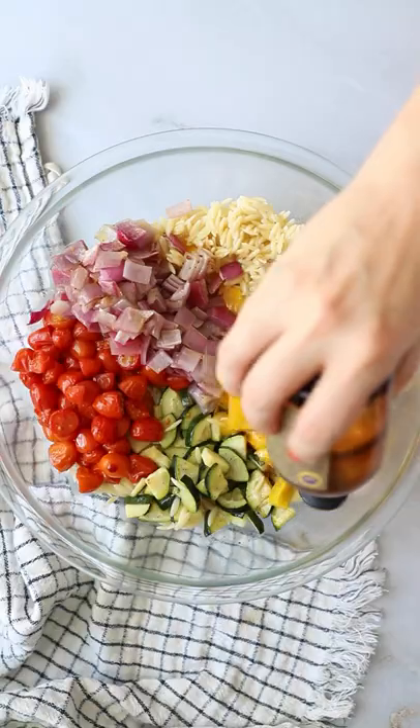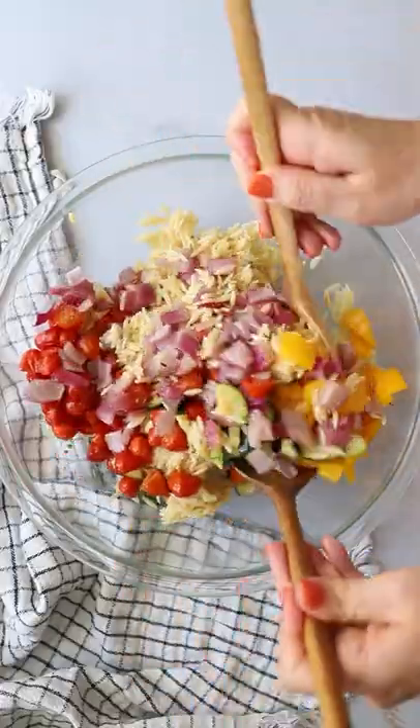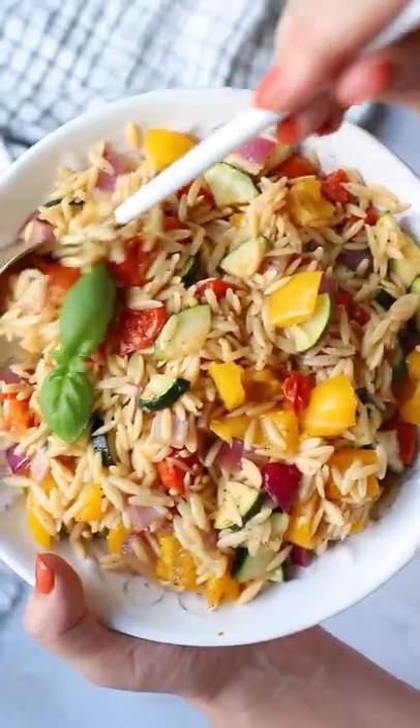I wanted to keep the dressing really simple. It's just olive oil, balsamic, salt, and pepper, but you could toss some spices in there, really whatever you want. It's really simple and so good.